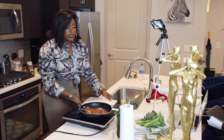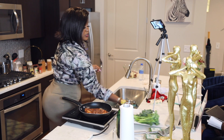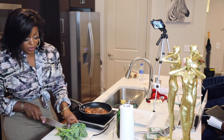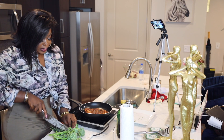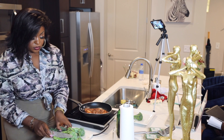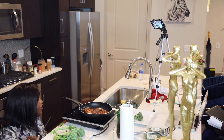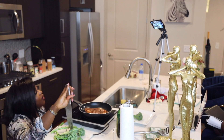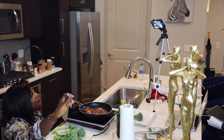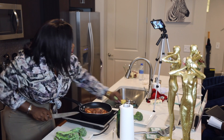While the steak is going, I'm going to take my broccolini that I'm going to steam and cut it up a little bit — gotta multitask! Normally I would sauté it, but I'm trying to be healthier, so we're steaming the broccoli.